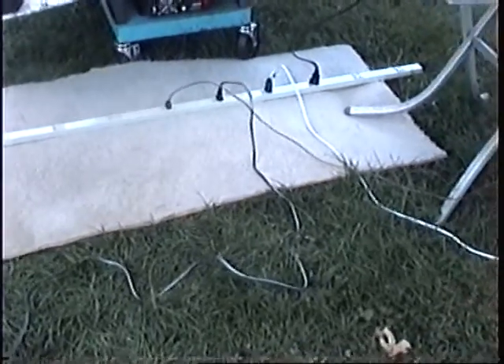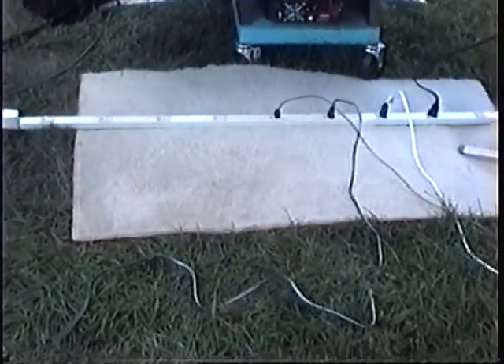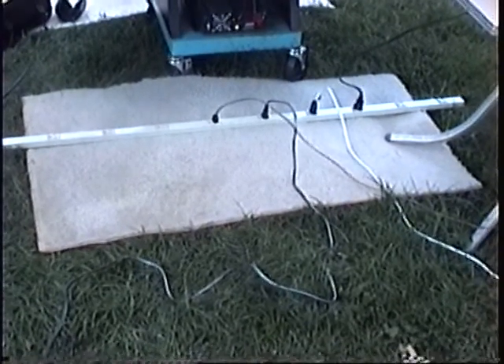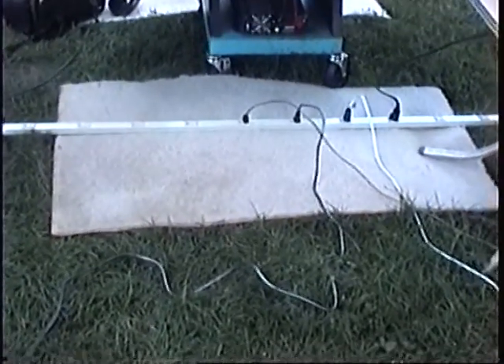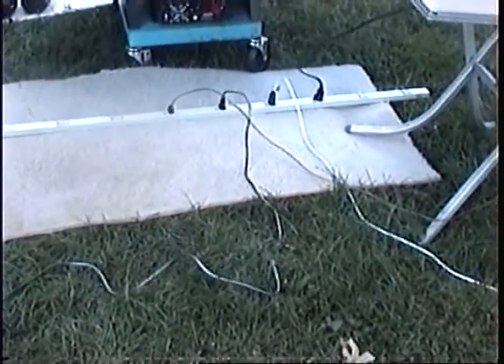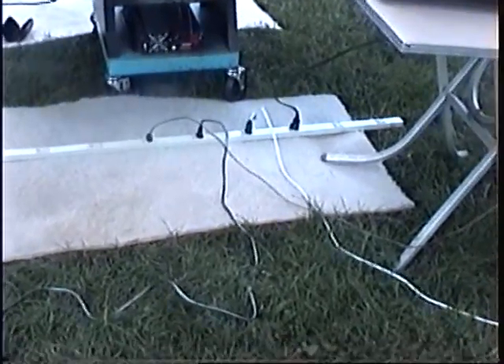One thing I am going to do is, on my website, I created a page called Outside the Broken Box. This page I am going to use to show folks how to build devices and also survival techniques.